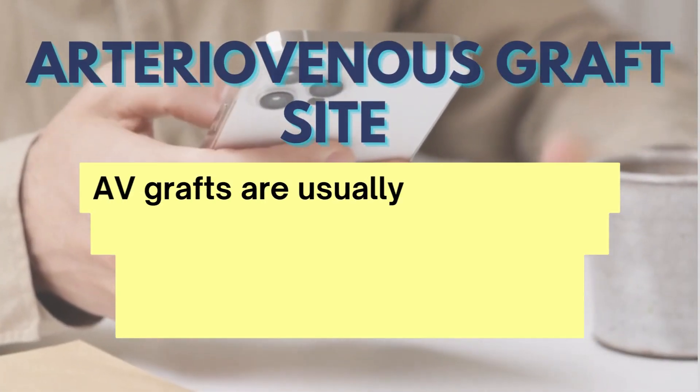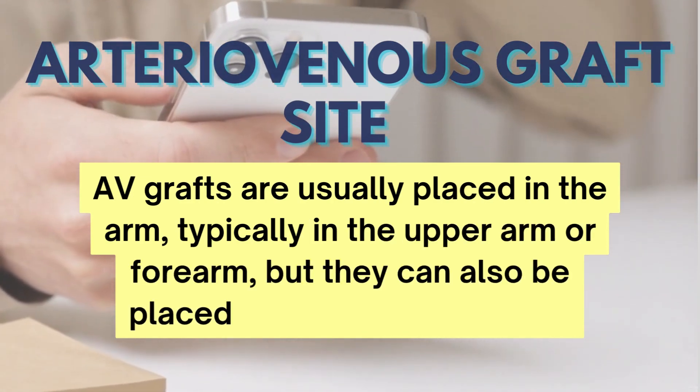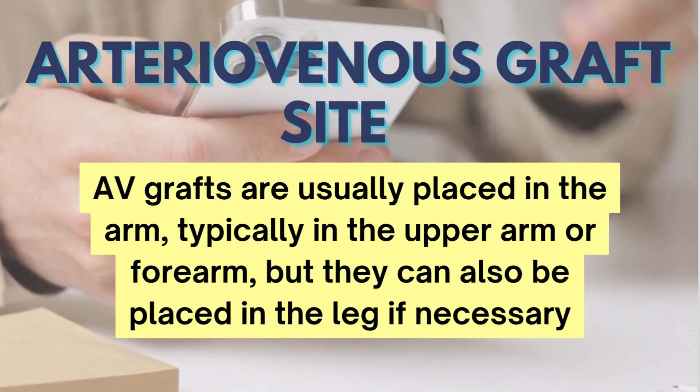AV grafts are usually placed in the arm, typically in the upper arm or forearm, but they can also be placed in the leg if necessary.